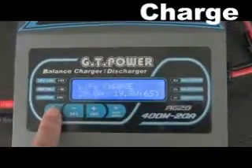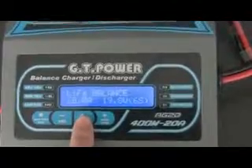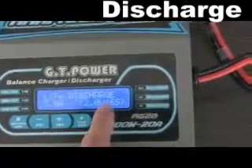Once the battery has been charged full, we press the battery type or stop button to exit. If we want to discharge the battery, we do the same as charging, except we choose discharge mode.